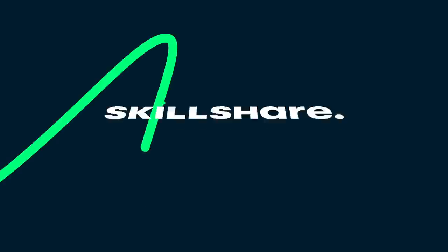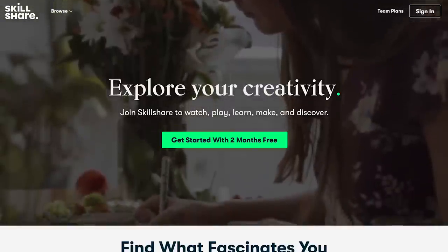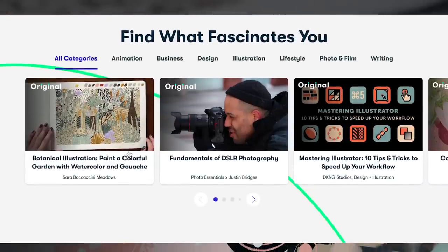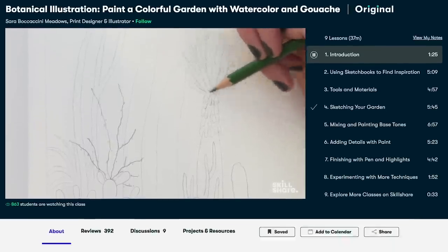I want to say a big thank you to this video's sponsor, which is Skillshare. Skillshare is an online learning community where millions come together to take the next step in their creative journey, with thousands of inspiring classes for creative and curious people on topics including illustration, design, photography, video, freelancing, and more.